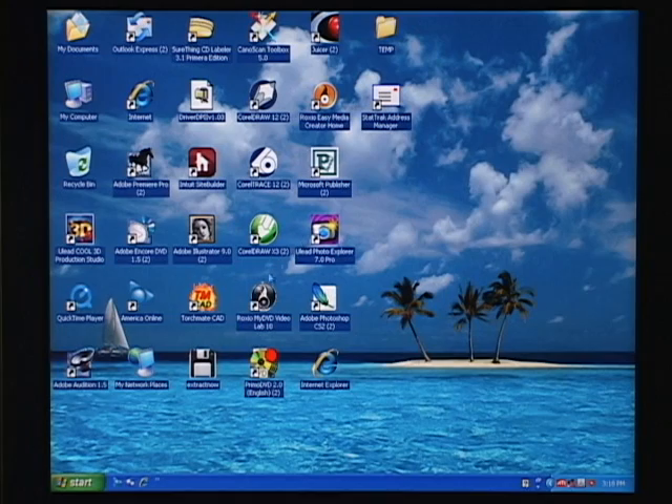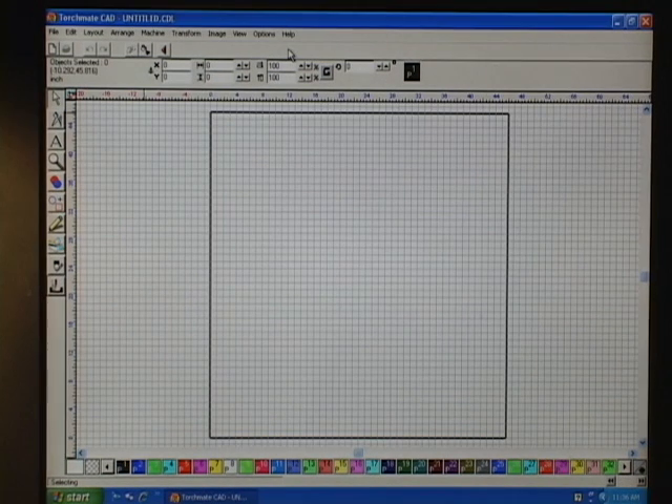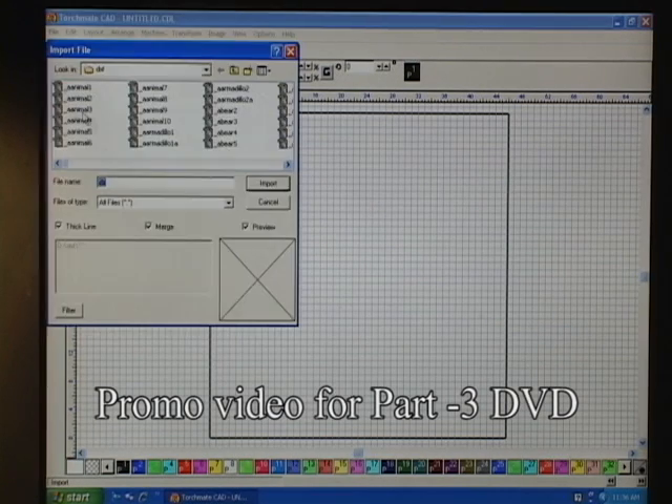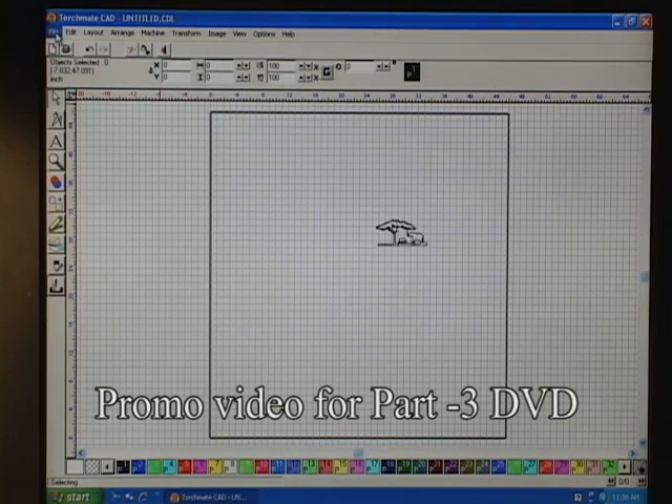The first thing we're going to do is go into our CAD program and pull up a couple of ClipArts. Go into File, Import, and go to the ClipArts you've already decided on. You have to have a ClipArt file with something on it. In this case, I'm bringing up two different ClipArts.